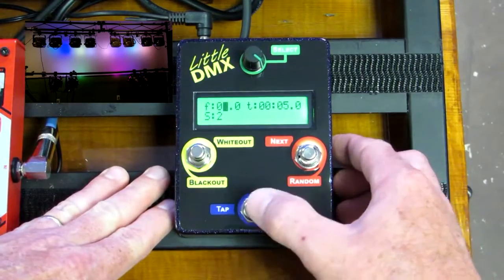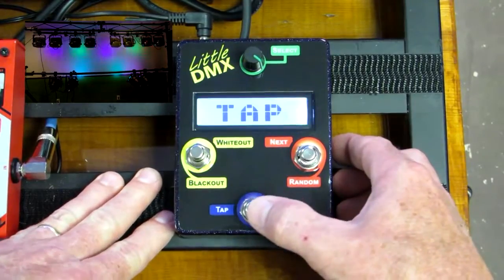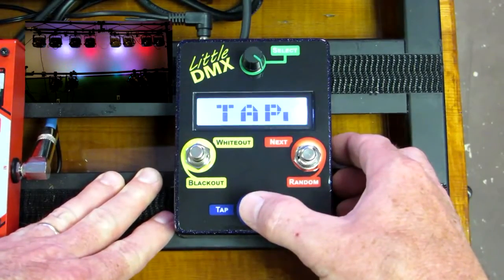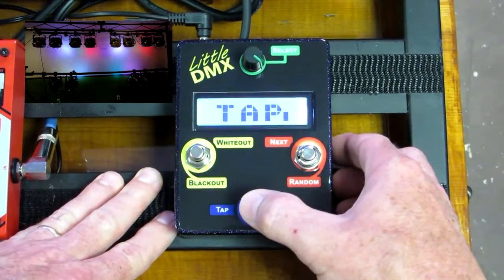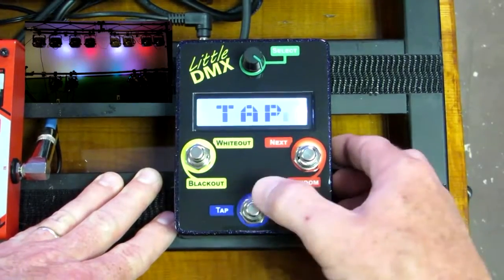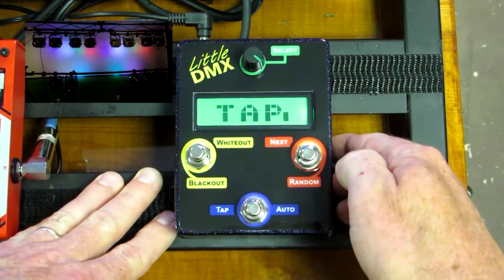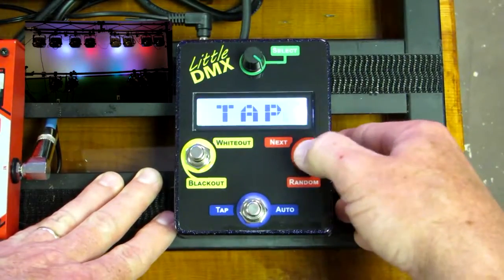The tap sequence itself — once you press tap it will start alternating your tap sequence. If you need to adjust the speed, you tap the button three times and it will change the speed for you and maintain that speed. To exit tap mode you would either go to a whiteout, blackout, or to your next scene.